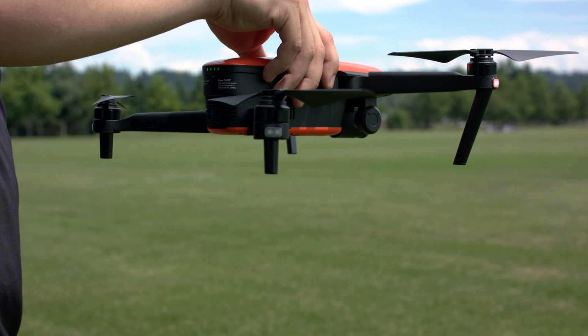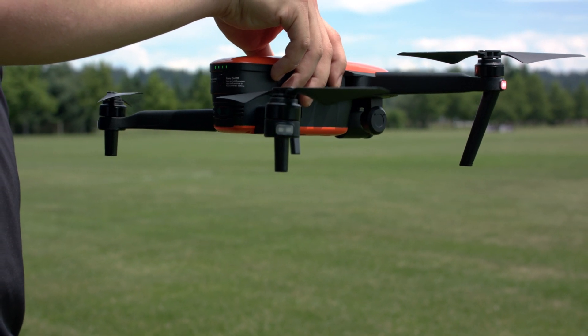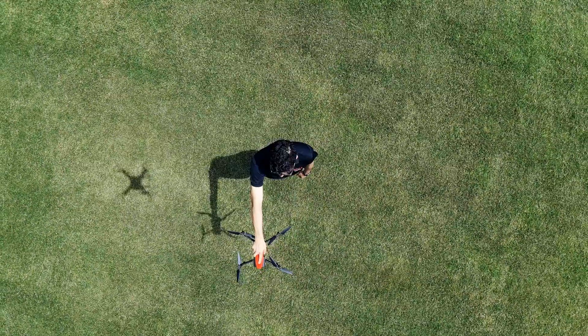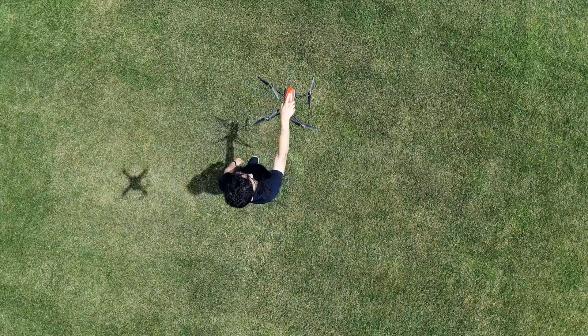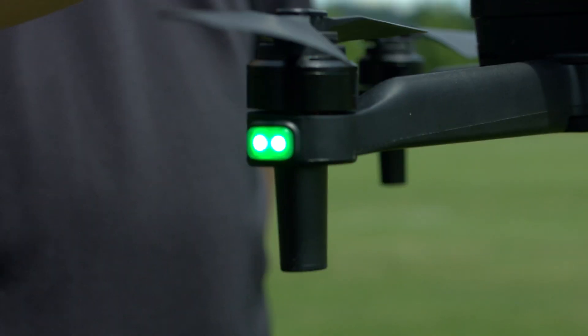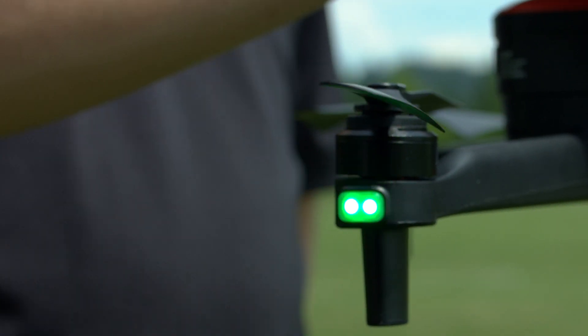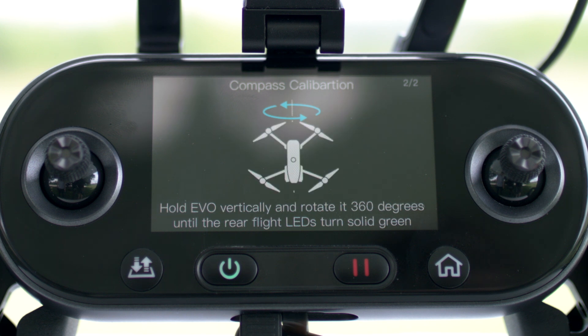When the calibration process has been initiated, the two rear LEDs on the aircraft will turn yellow and flash. Now hold the aircraft horizontally with the camera pointed out in front of you and rotate for 360 degrees until the rear LEDs on the aircraft turn green and flash. This indicates the first step has been completed successfully.